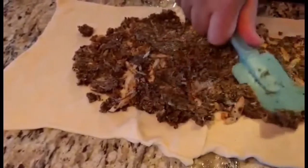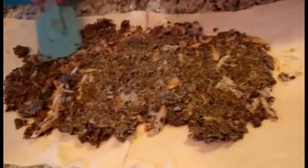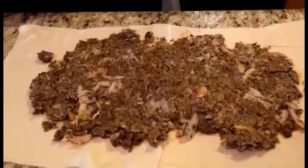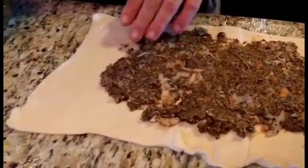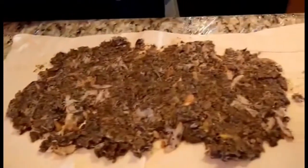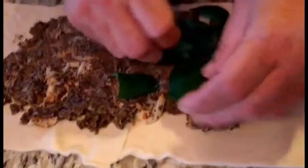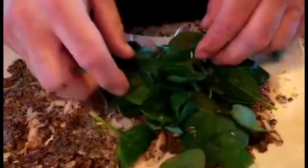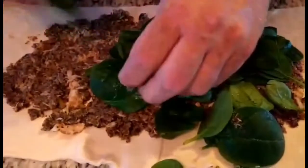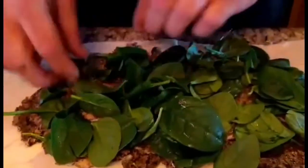Remember we added crab to this to make it just that much better. Traditionally the first process would have been to take Italian ham or some type of pork product and wrap it around the fillet, but we're not going to do that. We're going to take some fresh spinach and add it because we don't eat pork in this house. This is a great way to utilize another color and build another flavor.